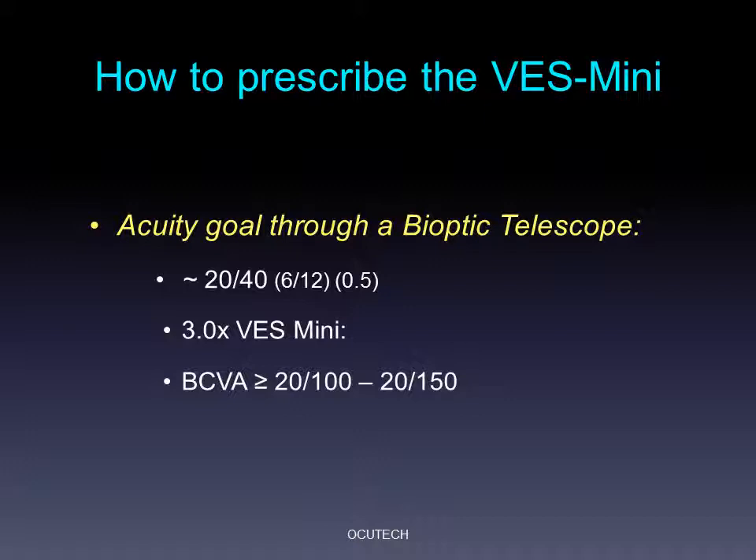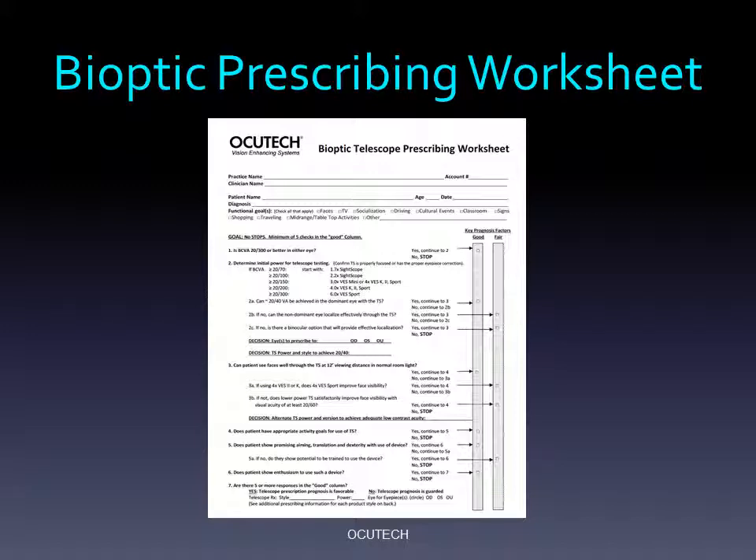Patients rarely have difficulty seeing everything they need to see when their visual acuity is 20/40. As a result, low vision experts often use 20/40 as their prescribing goal for acuity through the telescope. Generally, the 3x Mini will be appropriate for individuals with best-corrected distance visual acuity between 20/100 and 20/150. OccuTech has produced a convenient step-by-step bioptic prescribing worksheet to help you determine both the appropriate device power and prognosis for your patient. Feel free to contact OccuTech to get a copy of this helpful form.